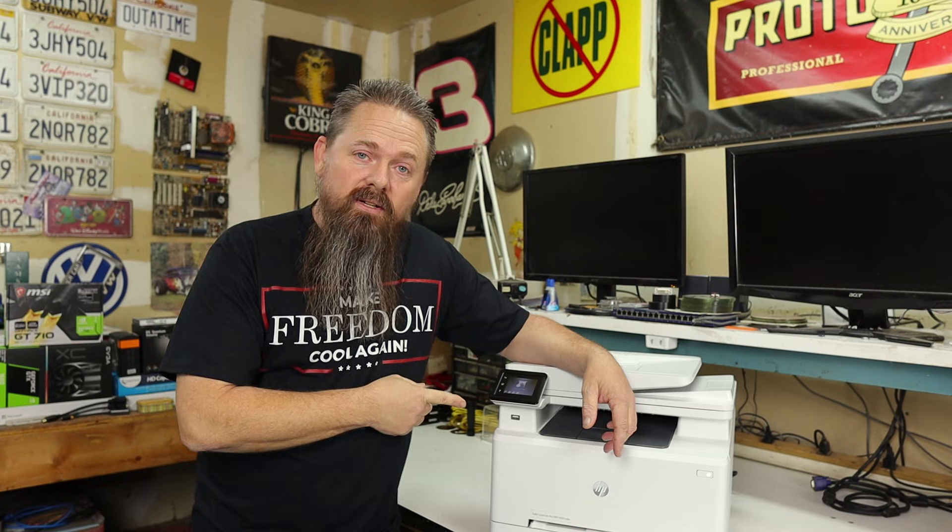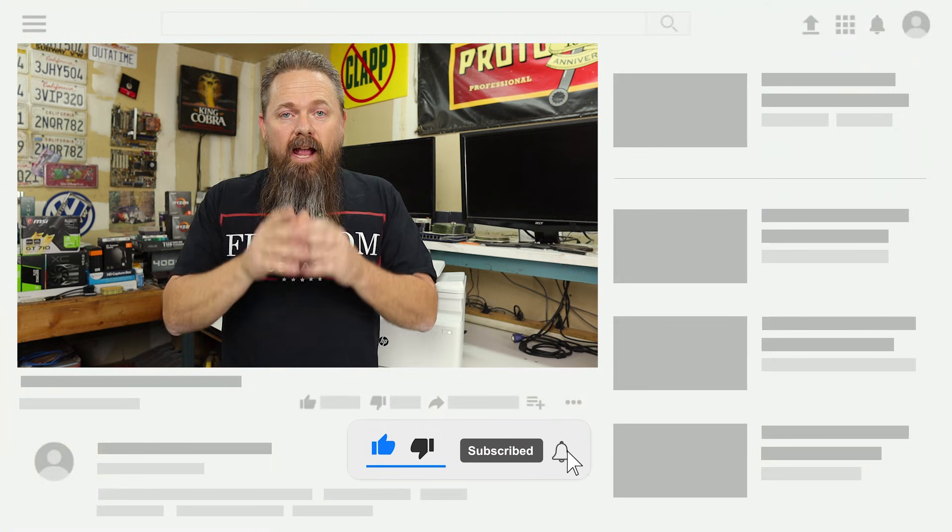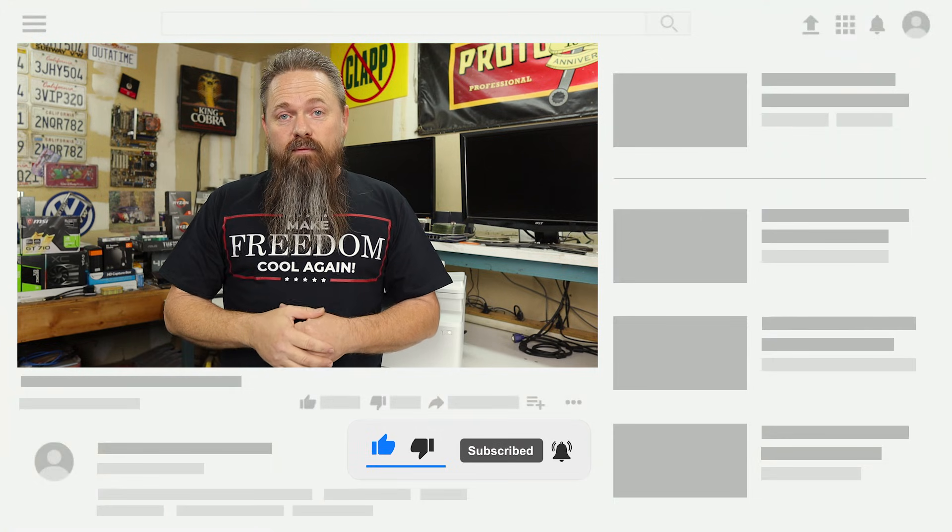So this is the HP printer that gave me all kinds of problems the other day, and I'm going to tell you about that and what I did to fix it. But first, if you like videos like this, please subscribe to my channel and hit the bell icon so you can be notified of future videos. And don't forget to like this video because it helps with the YouTube algorithm so other people can find my content.